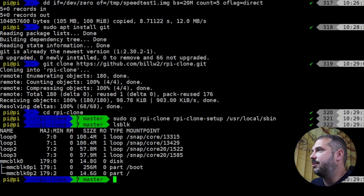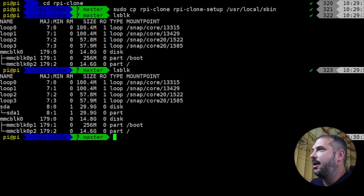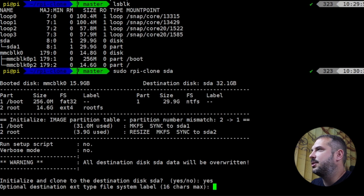Now let's find out what we're working with. LSBLK will list our block devices. You can see MMCBLK0 is the name of our SD card on the Raspberry Pi. We want to migrate everything from this disk to the new destination — for now, just to the USB thumb drive. Attach your USB drive to your Raspberry Pi and run lsblk again. You'll see a new drive with the designation sda — that's our thumb drive.